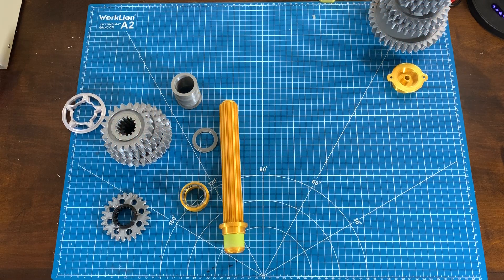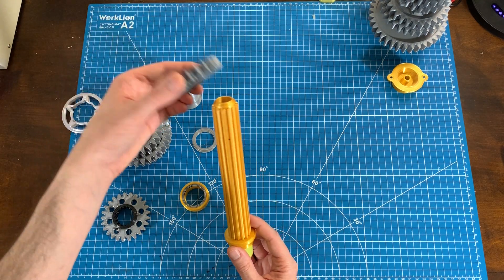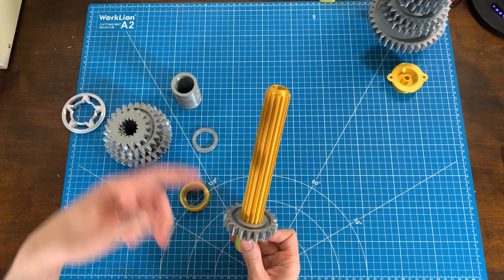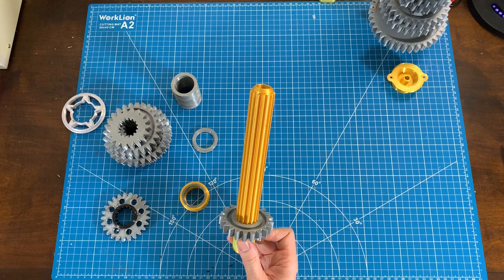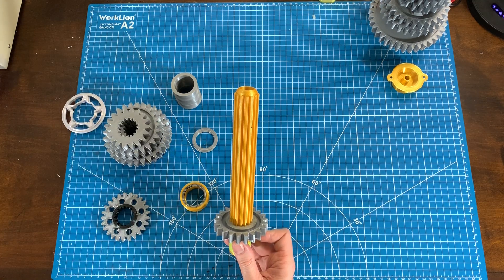Here's the lay shaft — it's much more straightforward than the main shaft. Essentially it's just a splined shaft that takes each one of these gears, which are splined to the shaft itself. There's a series of spacers between the gears that space them out correctly to line up with the gears on the main shaft. I'll go ahead and assemble all that now.